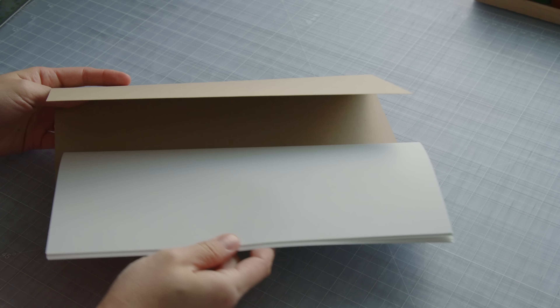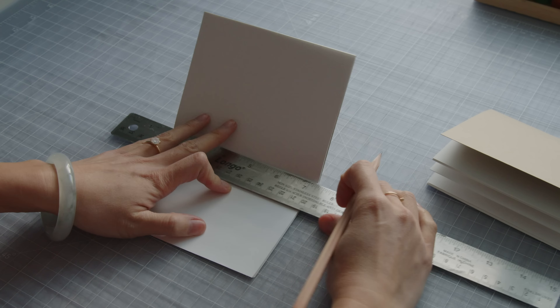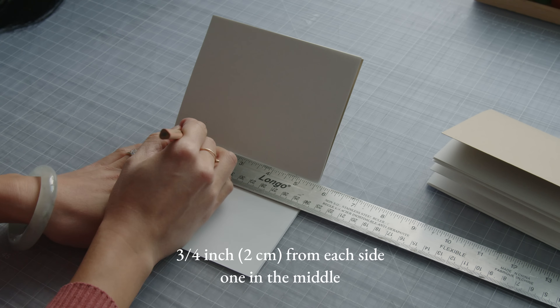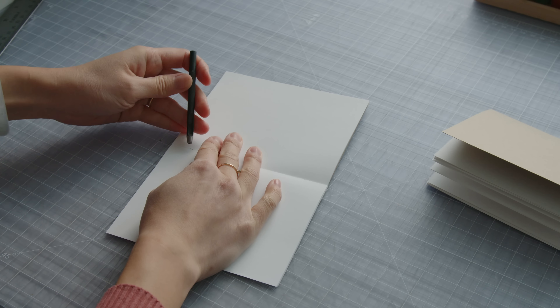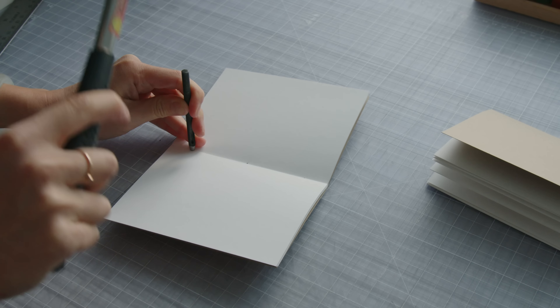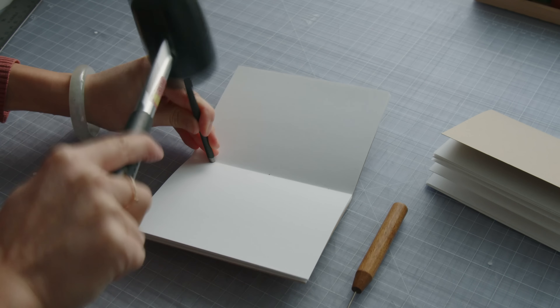Fold the papers lengthwise following the grain and then cut the papers in half with your metal ruler and knife. Mark three holes on the fold: three-quarter inch or two centimeters from each side and one in the middle. Punch the holes. It took me a while to get through all the sheets. The holes need to be big enough for your needle and ribbon to fit through. You could use an awl for a thinner ribbon.